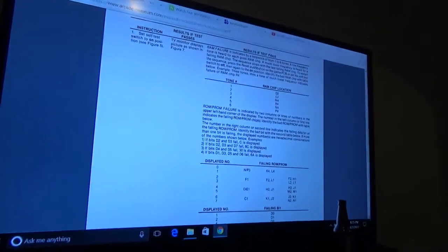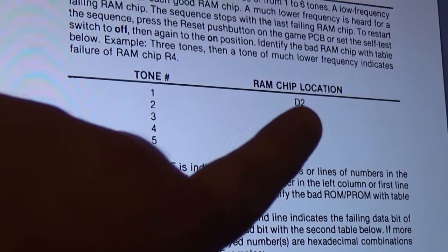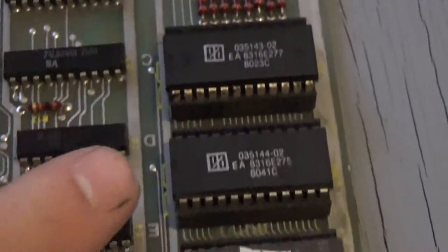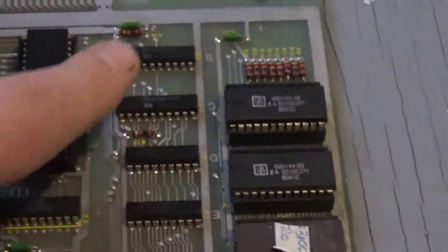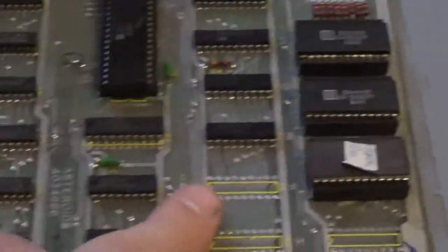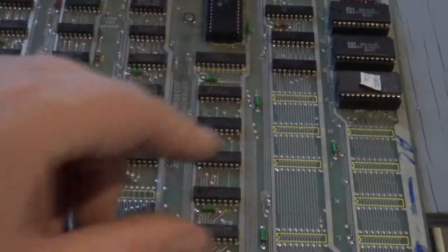I have the manual up here. The first tone corresponds to chip D2 — we know that tested good. The second tone is E2. On the board you have all these letters: B, C, D, E, F, G — going all the way down from A to about R. The numbers go 1, 2, 3, 4, 5, 6, 7, 8 and so on. It's kind of like a grid — the letters go one way, the numbers go the other — so you can pinpoint exactly which chip on the board is wrong.